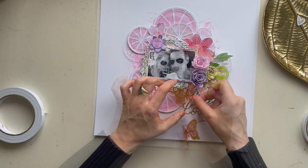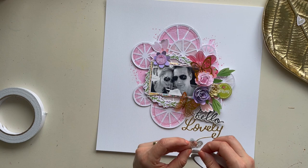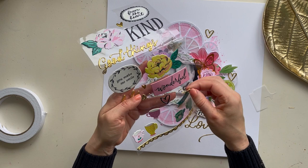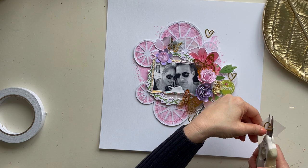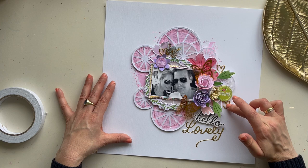There is a package in the March kit with acetate foil shapes, and I wanted to use these butterflies on this layout. They are so beautiful and I like the foil accents. Here I'm also using some puffy hearts that I stick onto vellum and cut out with my scissors, and now I'm looking for the right spots to put those golden hearts.